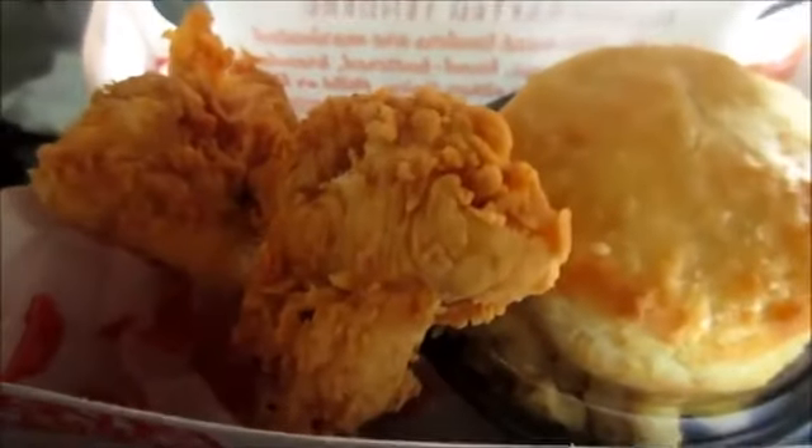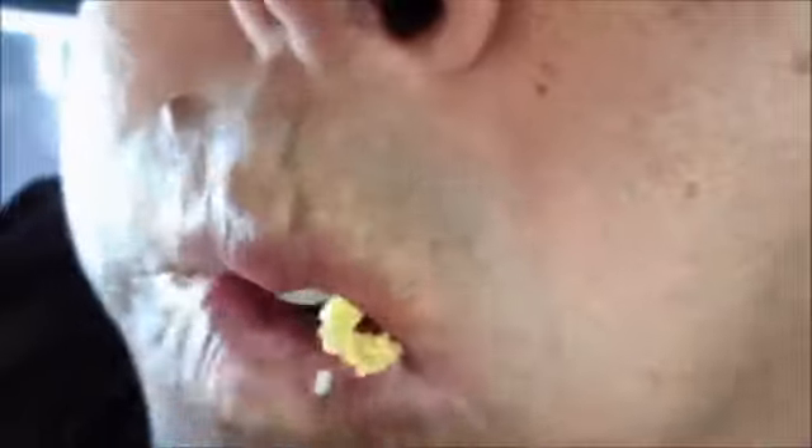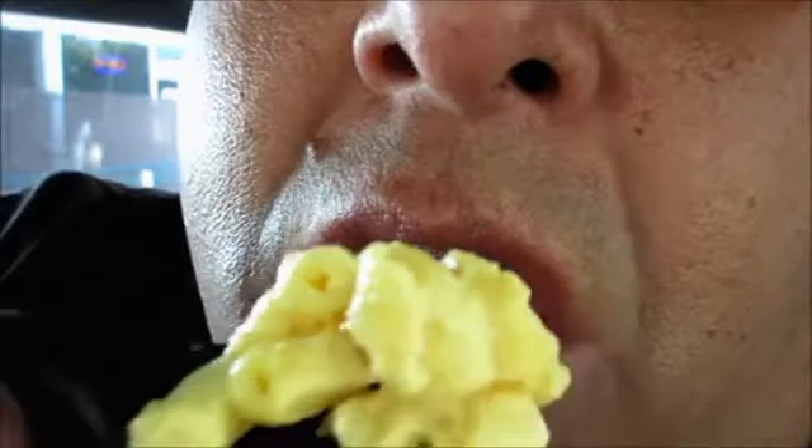So check this out. Okay YouTubers, this is the Magnolia Chicken from Popeye's. $4.64. I got a biscuit, I got this Magnolia flour-looking thing of chicken, and I got mac and cheese and dipping sauce for $4.64. All from Popeye's.